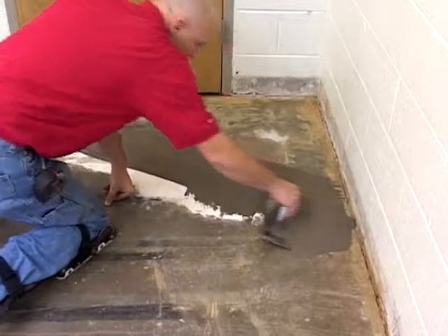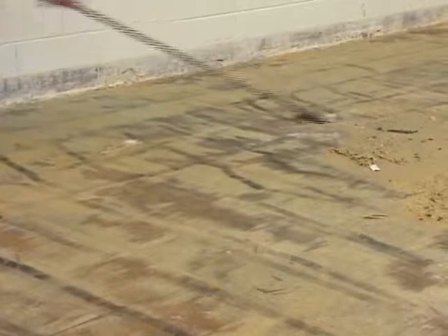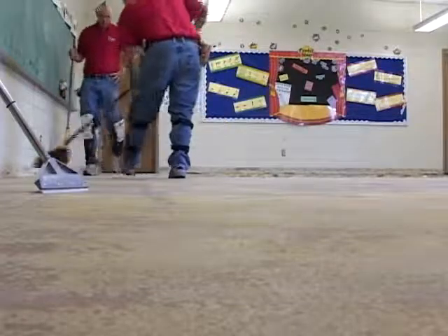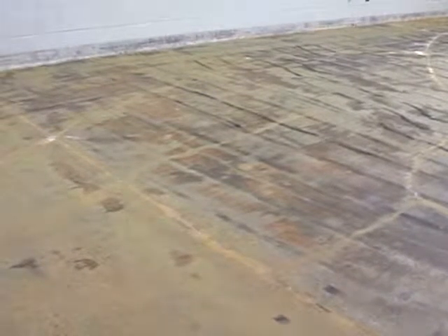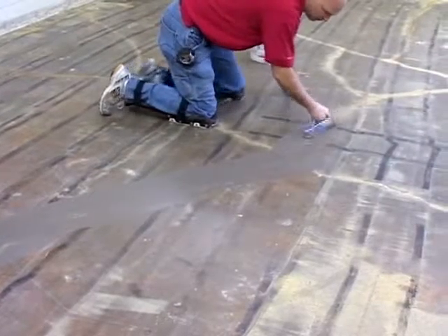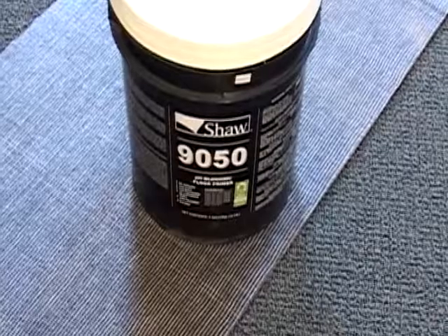Depressions and cracks must be filled with a liquid latex additive patching compound and all protrusions leveled. Any previous adhesives need to be removed to a bonded residue. Do not sand or scrape vinyl asbestos tile without proper attention to asbestos abatement procedures in accordance with all state and local codes. Shaw accepts no responsibility if loose asbestos-containing floorings are affected upon removal of carpeting. Concrete floors must be sealed if dusting or powdering exists. The following floor sealers are suggested: Shaw Contract 9050 Floor Sealer and Shaw 8550 Level Primer.